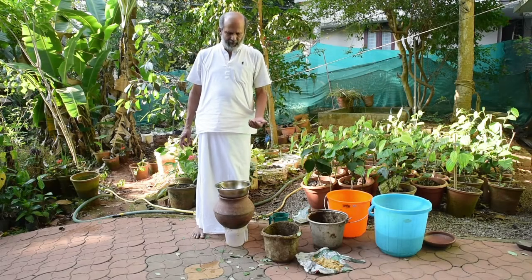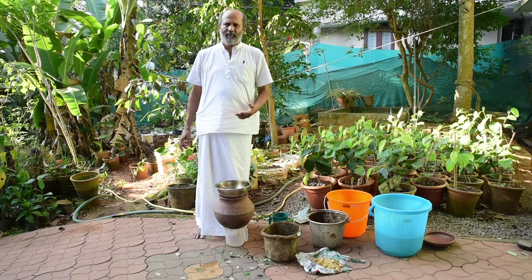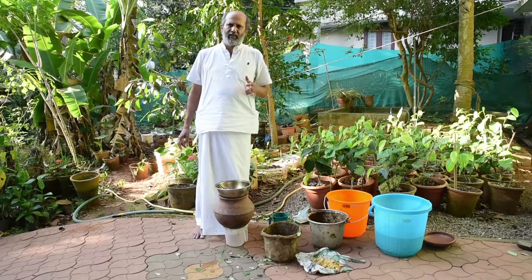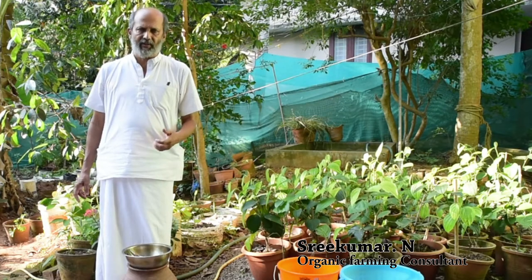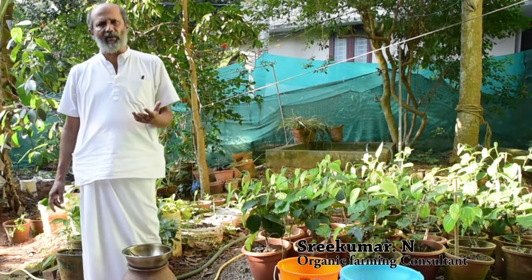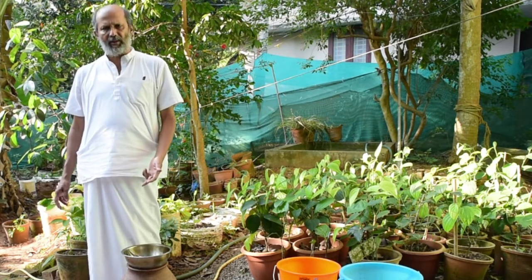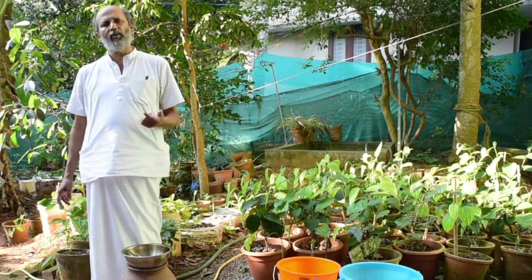Another very interesting bio answer I am going to show you is Kuna Pajalam. Kuna Pajalam has been described extensively in Vriksha — it is a fantastic bio answer. Here we use fish or meat as one of the ingredients. We use four ingredients: cow dung, cow urine, fish or meat, and water.